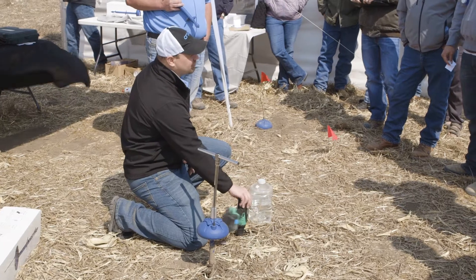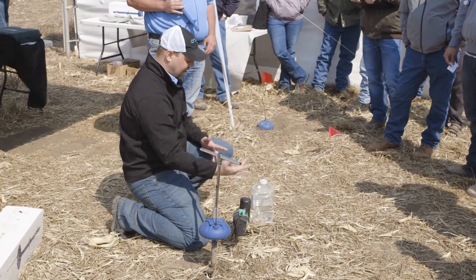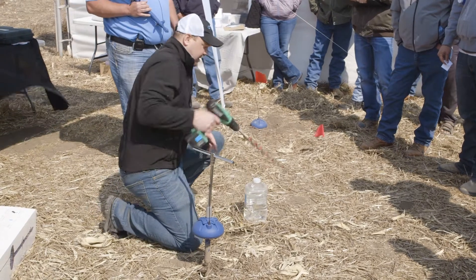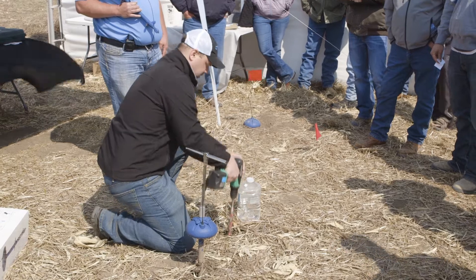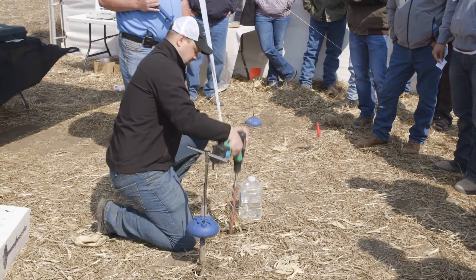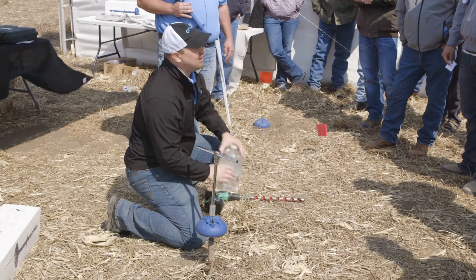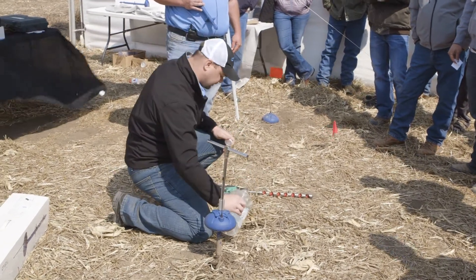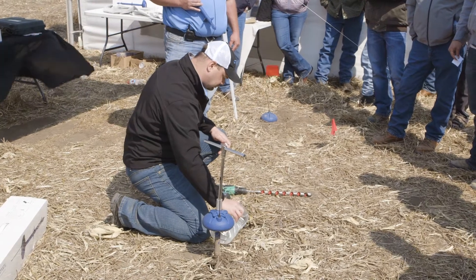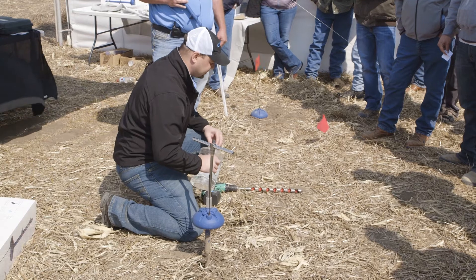We like to put them between the plants post-emergence. You simply just take your drill out there, go ahead and drill yourself a little pilot hole. We like to put a little bit of water in that pilot hole as well to make sure that we have really good contact with the soil. And you can let that sit for a little bit.